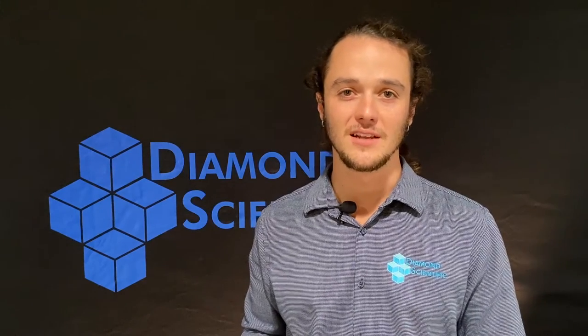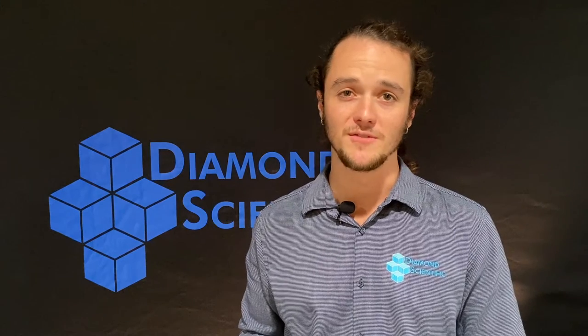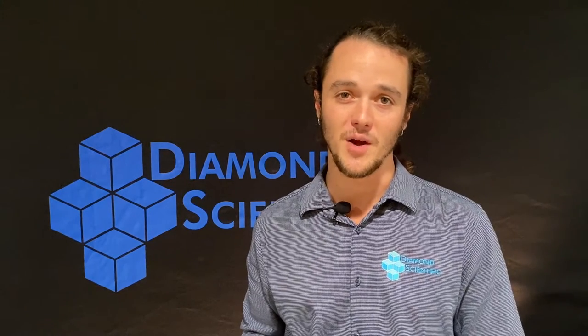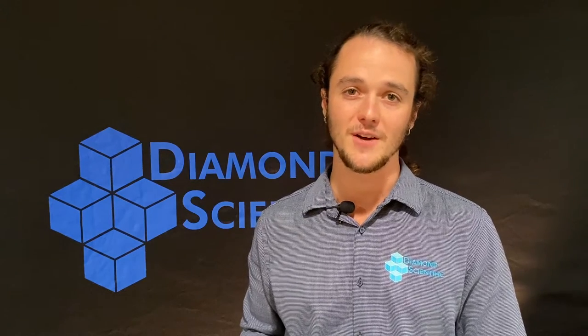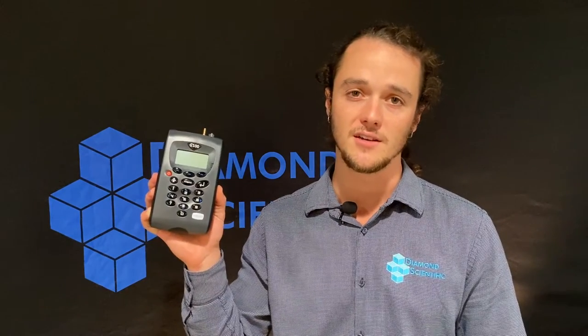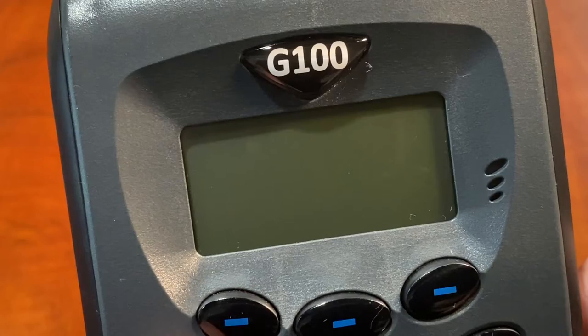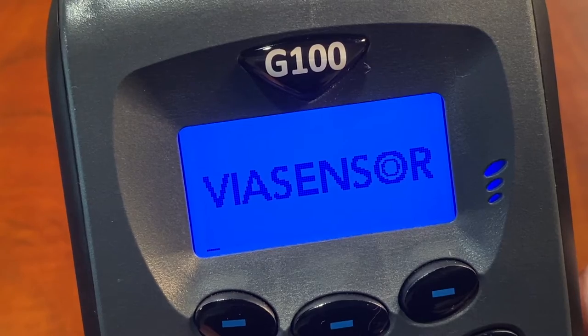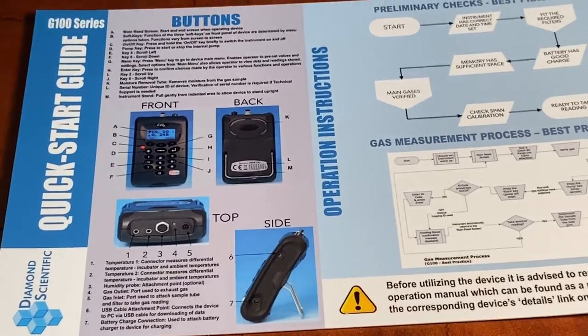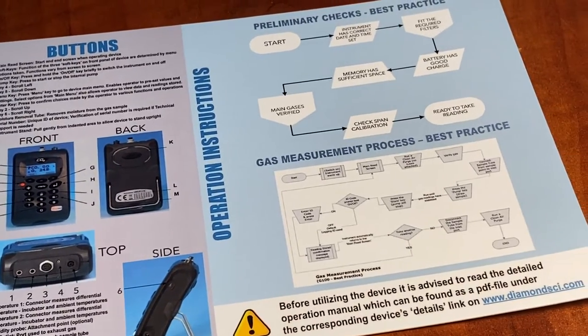Hey everyone, thanks for tuning into the Diamond Product Series. I'm Shane with Diamond Scientific, your go-to for biogas analyzers, pumps and accessories. Today we wanted to show you the Via Sensor G100 series carbon dioxide incubator analyzer. The G100 series is ideal for in vitro fertilization, medical, and other laboratory applications, with quick verification of carbon dioxide levels.